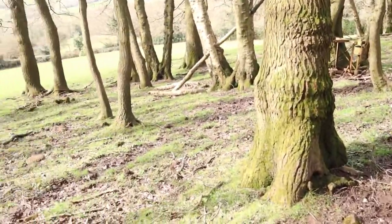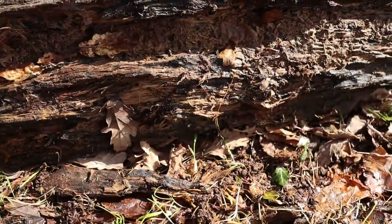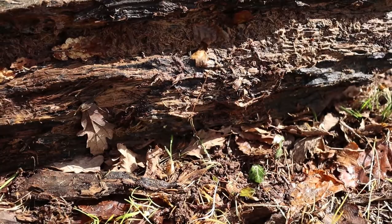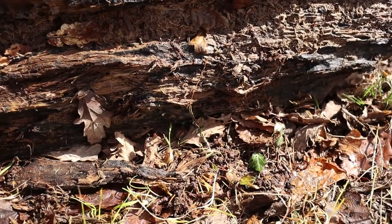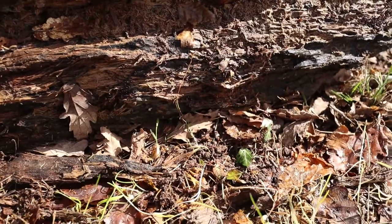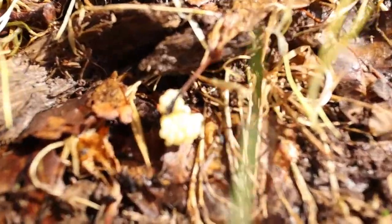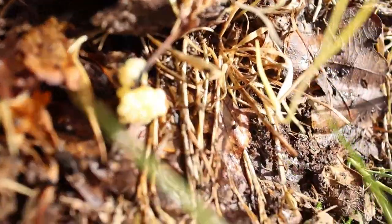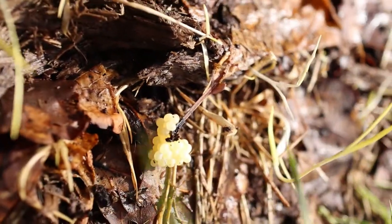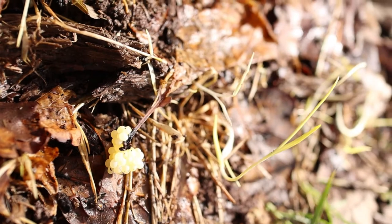So we're going to have a little look at some wood and see what we can find. I've rolled this log back — it's quite rotten, it's quite wet — a perfect place for fungi and insects that are overwintering. Straight away we've found these eggs. I don't know whose eggs they are; they could be snail eggs, slug eggs, or even spider eggs in some instances.